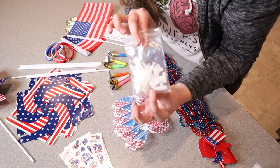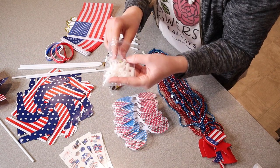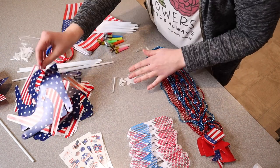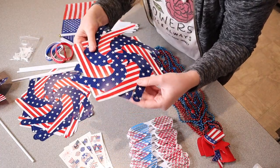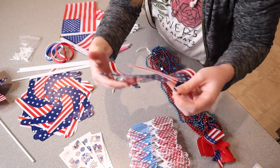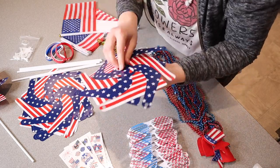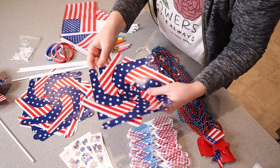First I'm going to grab one of each of the different types of pieces in this little bag, because those are all the pieces I'm going to use to build my pinwheel. Now that I have all of my pieces, I can grab the pinwheel plastic sheet and start by punching out all of the pre-cut little holes.